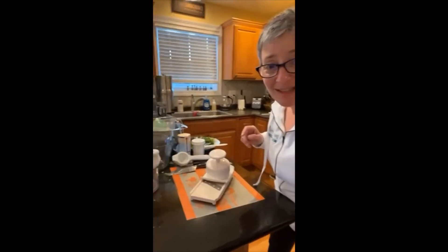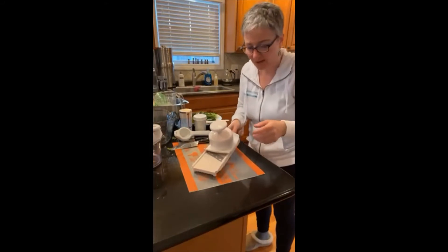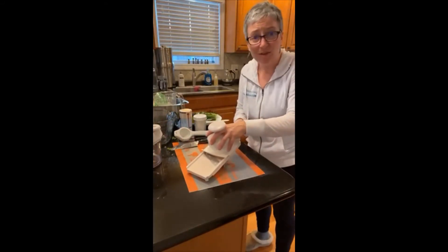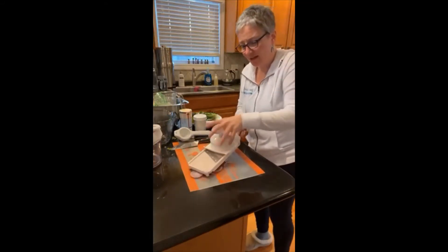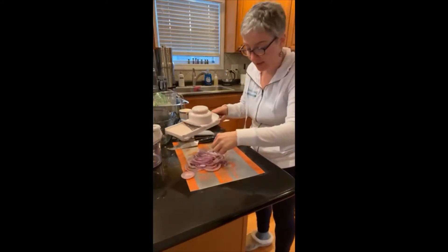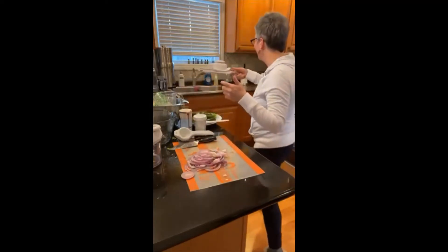We're going to do the pickled onions first. You want to get those sliced nice and thin — we're doing these first because they need to sit for just a little bit. I've got it on my simple slicer. Here's a red onion. We'll just finish slicing it. You want to go as thin as you can. I'm using most of it.